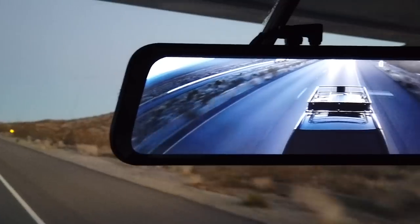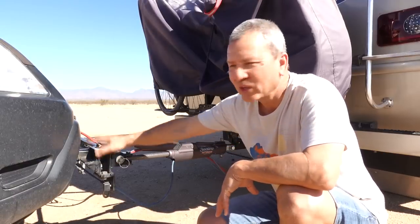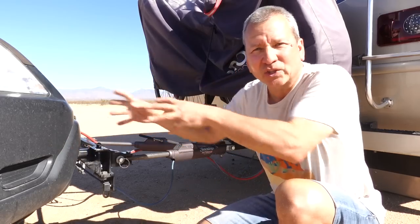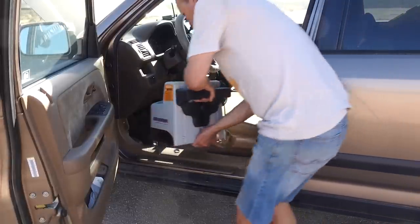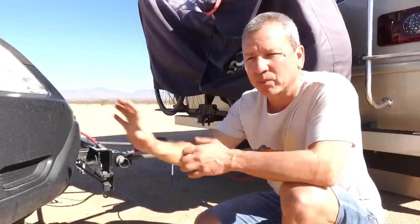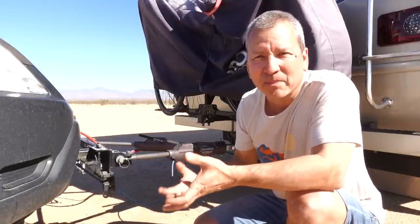Our towing system here, our Roadmaster towing system, has its tow bar and this big bracket. It also includes a braking system that sits on the floor in front of the driver's seat that actually applies the brake, and it also requires 12 volt DC power.